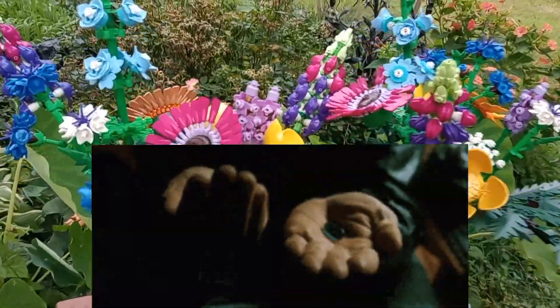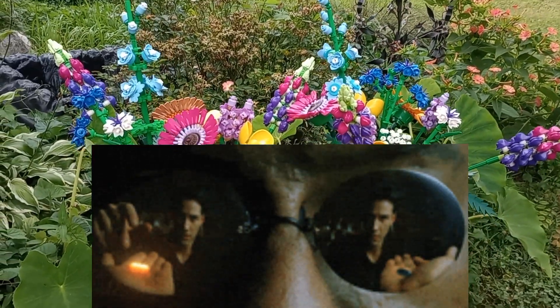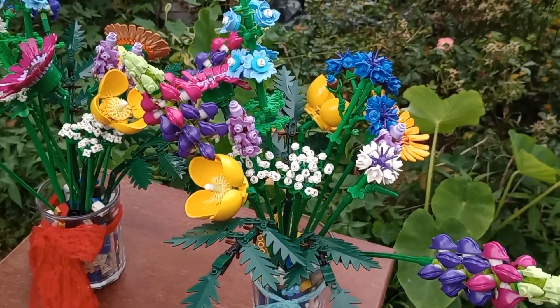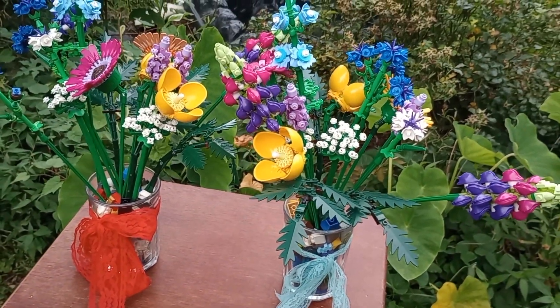Drumroll please. It's blue. The blue ones are the real Legos here. These are the ones I assembled live on camera a while back for Mother's Day.